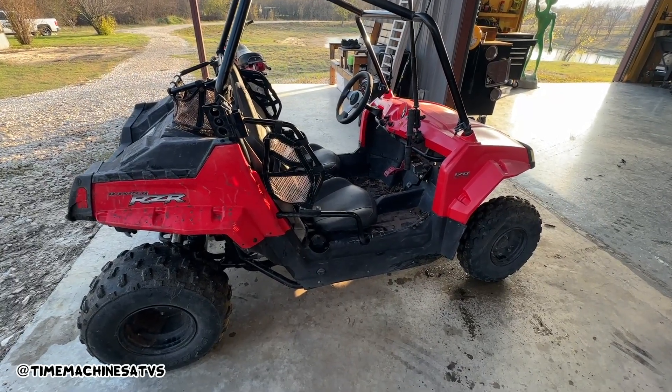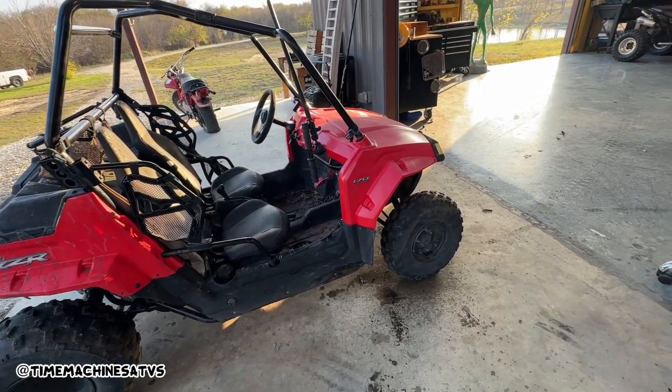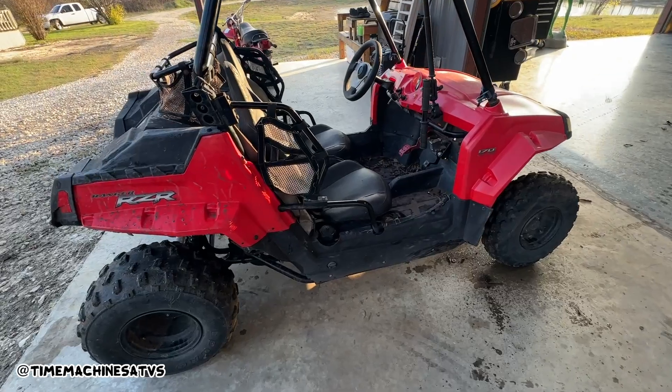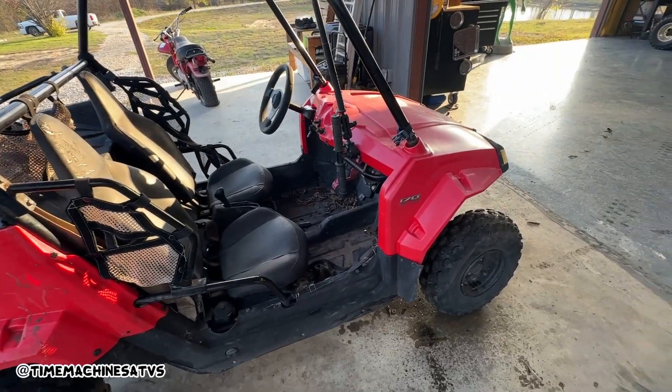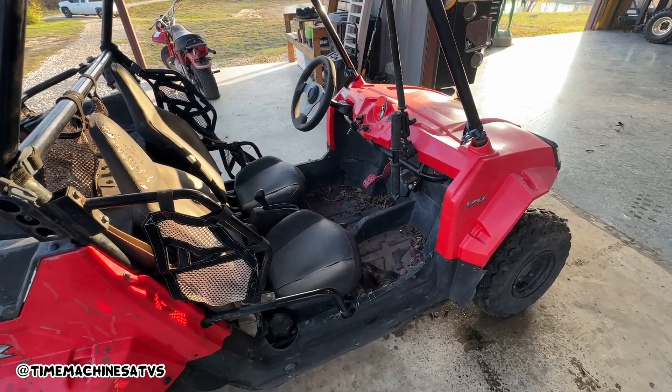Well, we got a few kinks to work out. Needs a new chain for sure. We're gonna do a little work on the wiring, put a bigger battery in it. Yeah, other than that — it's a ripper. It just hauled me and Ryan all over the place out there.